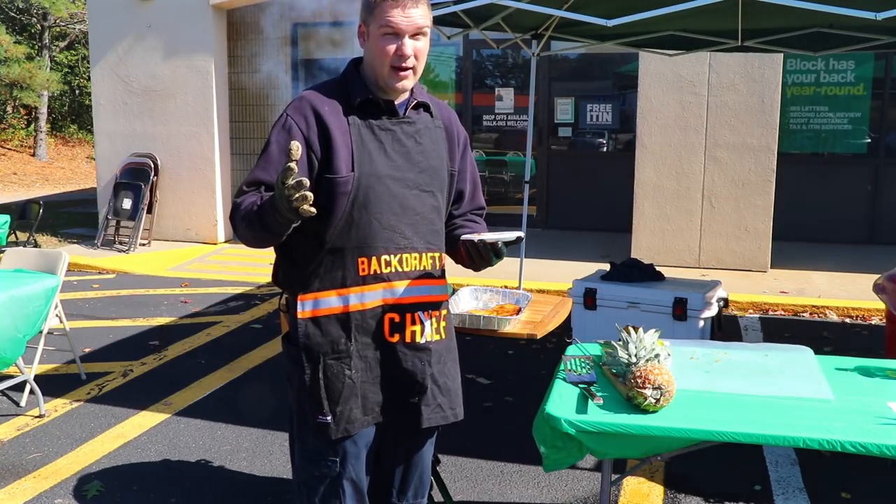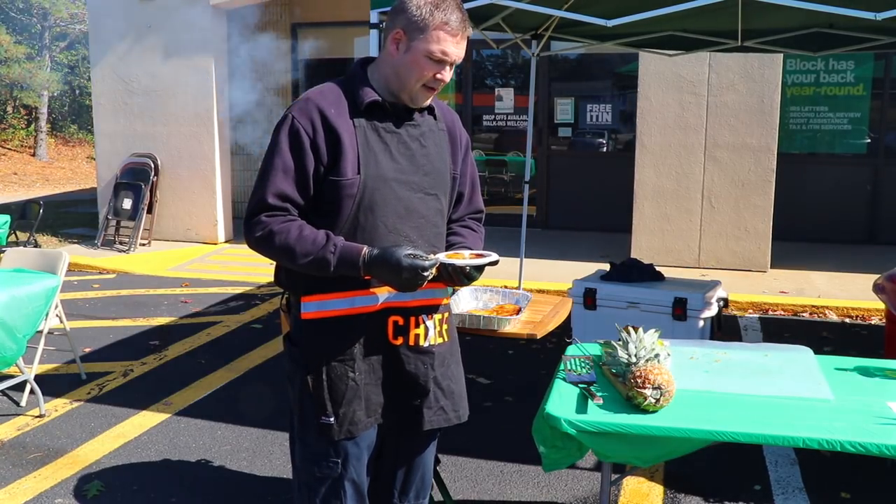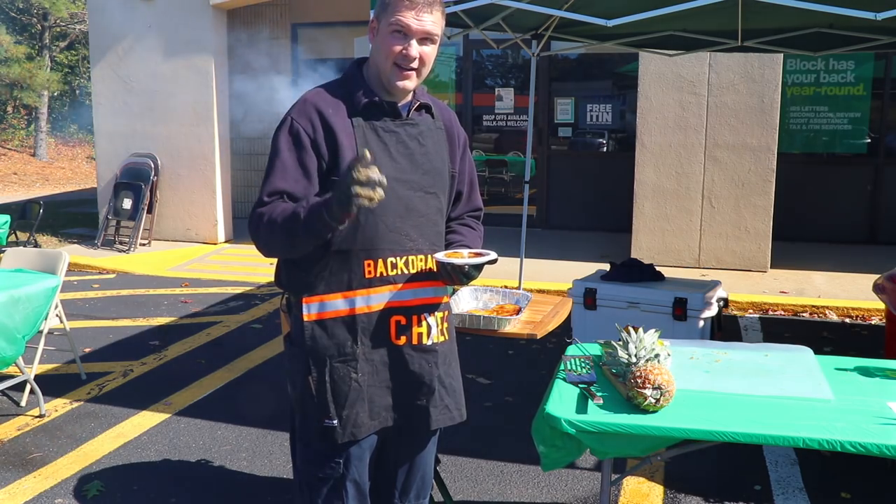If you like this recipe, please throw me a like, a subscribe, or a comment below — it really helps me out. And as they say up in Canada, bon appétit!